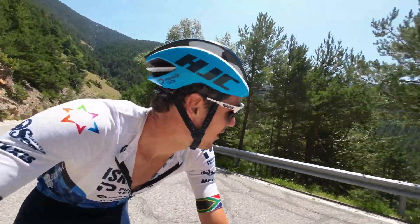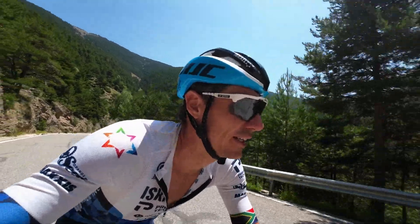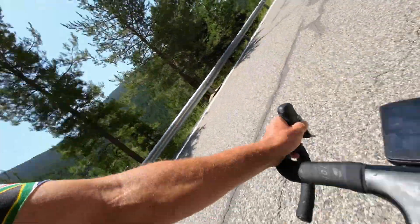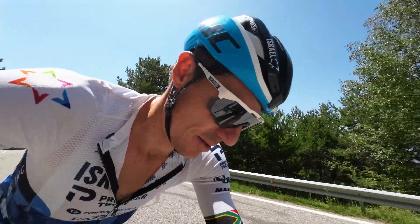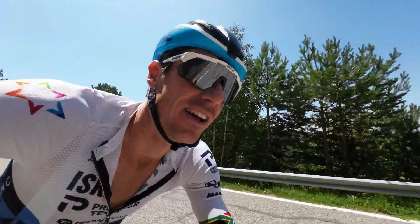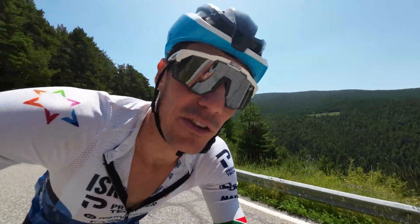I've essentially done those three efforts now and I'm just going to cruise home. I do have a problem with my brakes today — bad maintenance. I'm 3 hours 20 in now and it's like a 25k climb home. Let's go.